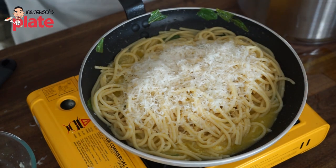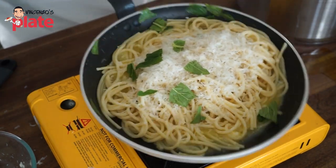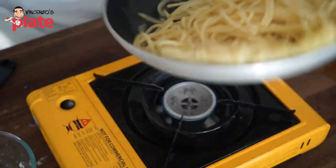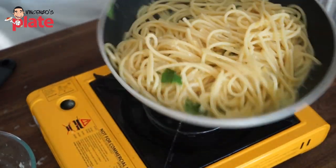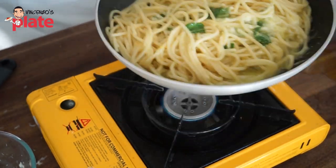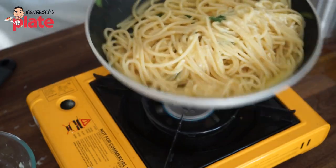I'm adding more mint. Now we toss it, and I'm going to make the beautiful creamy pasta without cream.